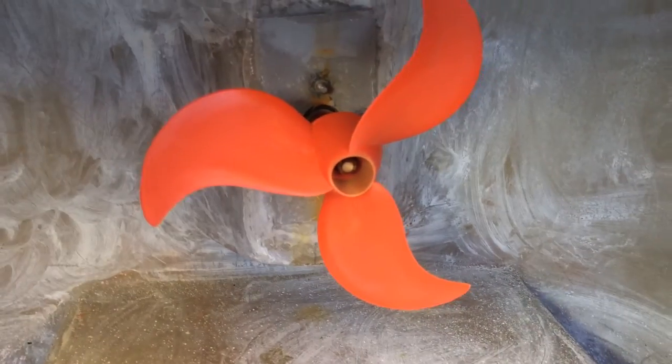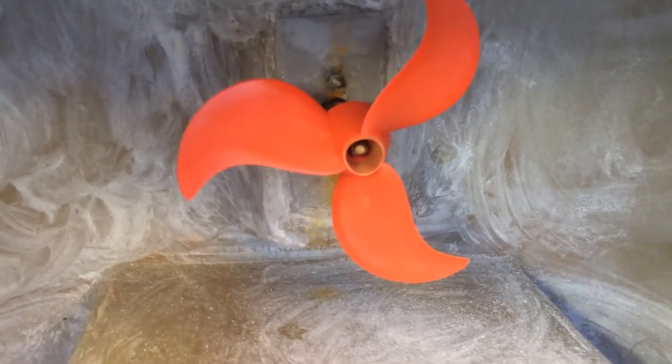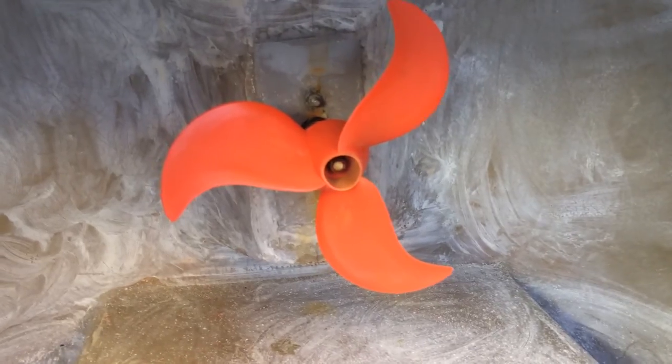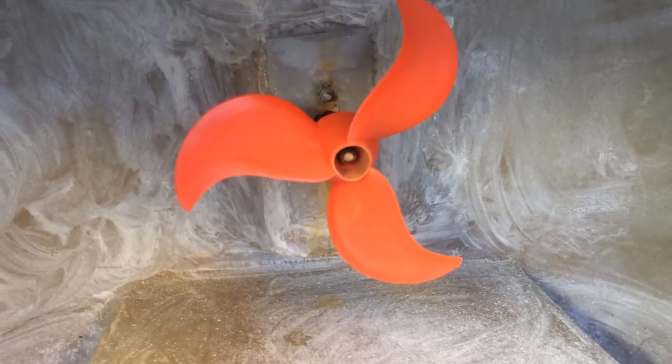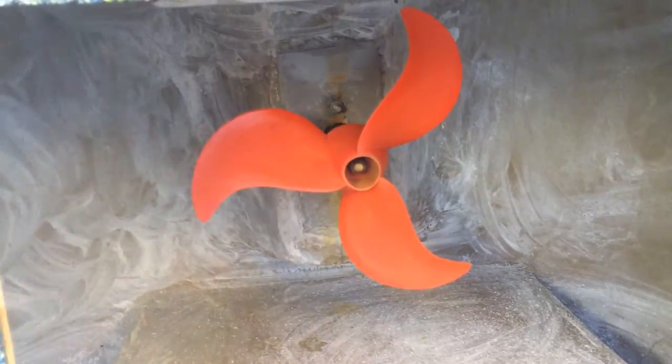The most important part is that it flows water much better than the stock propeller, and probably even better than the Michael Phelps type propeller, which I bought and thought about installing.